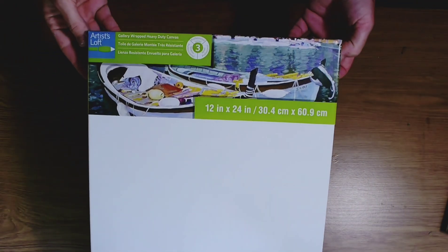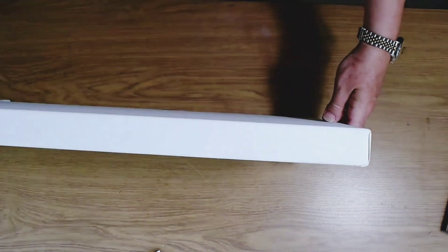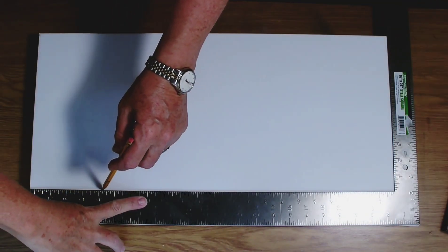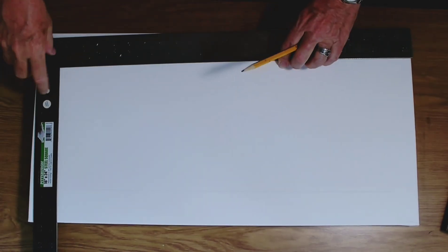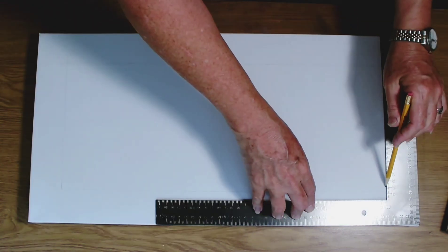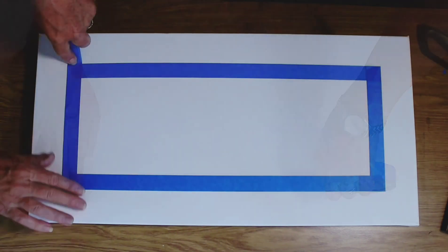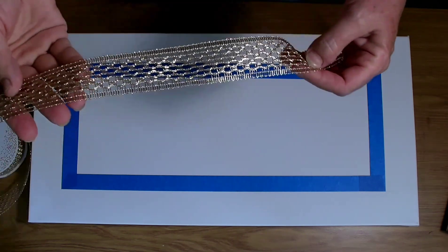Today I'm using a 12 inch by 24 inch gallery wrapped canvas by Artist Loft. There are no staples on the side of this canvas, so it's a clean finish and the sides are about one and a half inches deep. I'm using my pencil and a framing square to create a 2 inch border all the way around. Now I'm taking some blue painter's tape to tape the inside of the canvas, and this will allow my construction of my frame to be done on the outside.